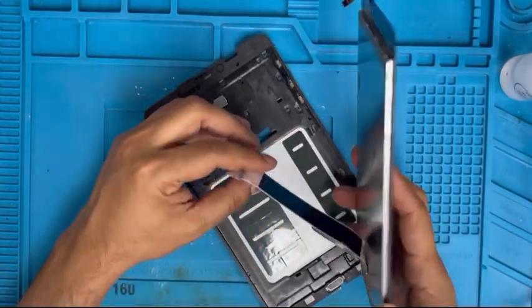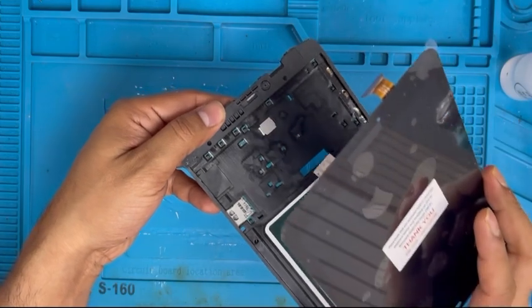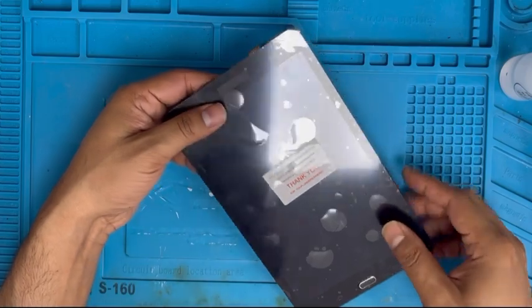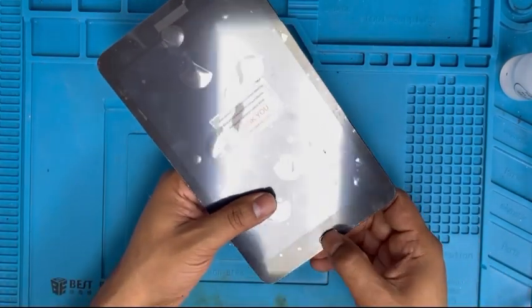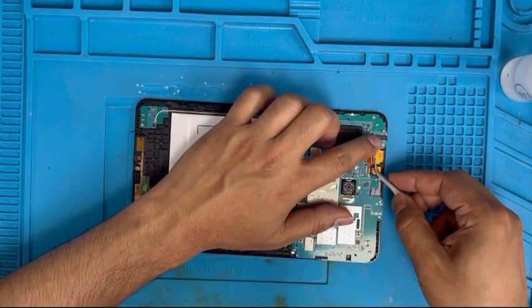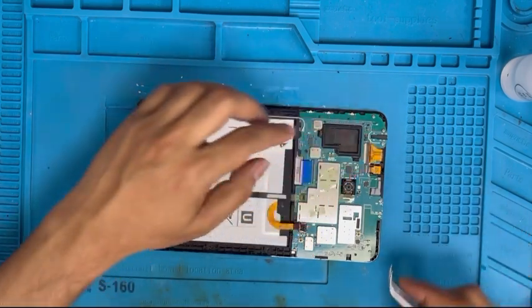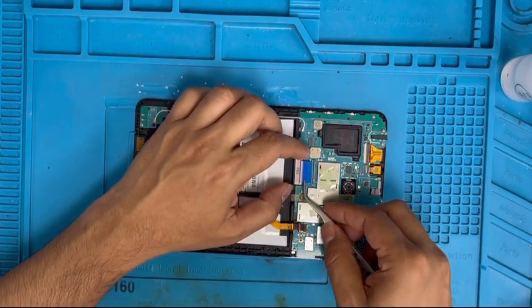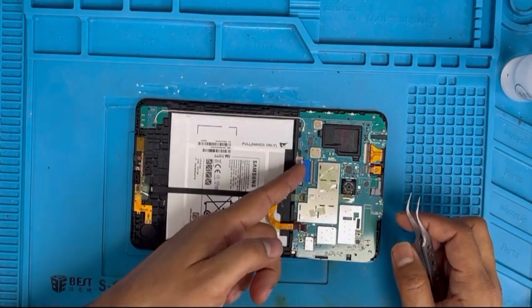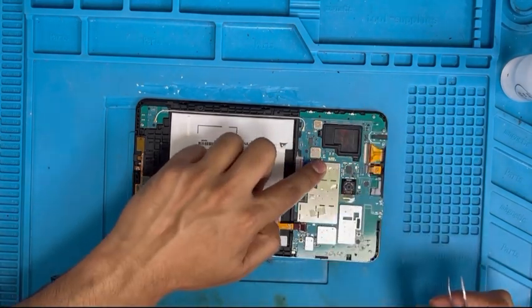Now we're gonna put the LCD in to test the screen and make sure it's working properly before we put the glue on. We'll check first, then install with the glue. Make sure it's centered. Now I'm gonna connect the digitizer connection, then the LCD connection — push it in and clip it in with the black clip.